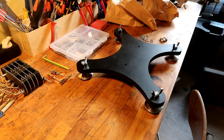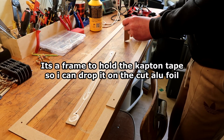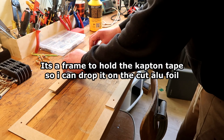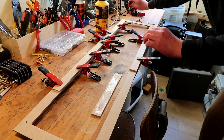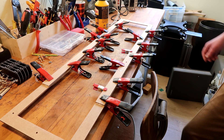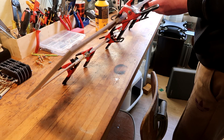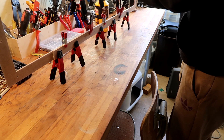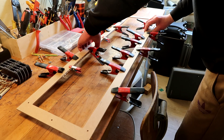It looks like an outrigger fancy thing with the chrome. It looks rather cheesy to me. But anyhow, at least you can level it a tiny bit. It looks like an outrigger. Beautiful. Absolutely stunning.